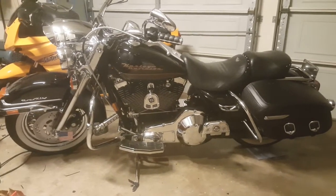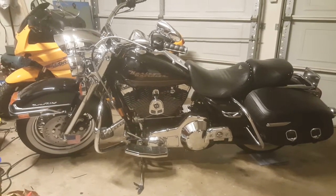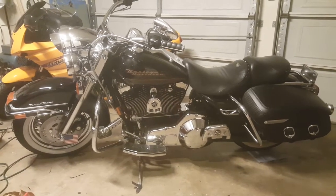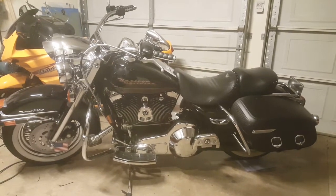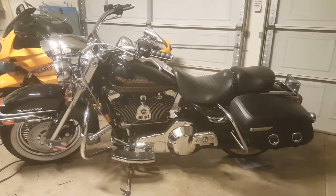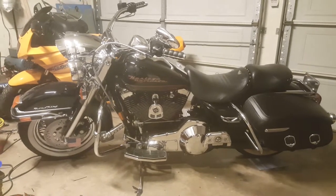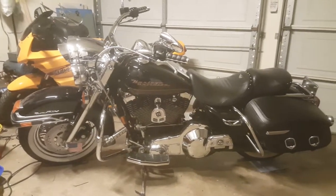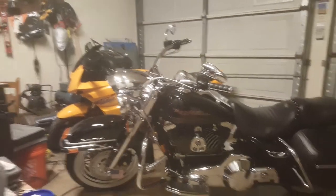I've got some new tweeters and stuff for the car, I'm gonna put those in this week and see what they sound like. Slowly, slowly making everything sound good in that car. But yeah, this thing's a beast right here — it weighs like 800 pounds. That bike over there weighs like 400 something.